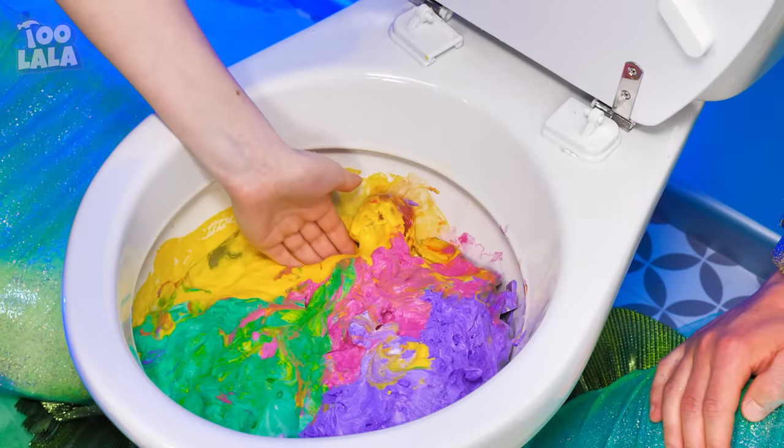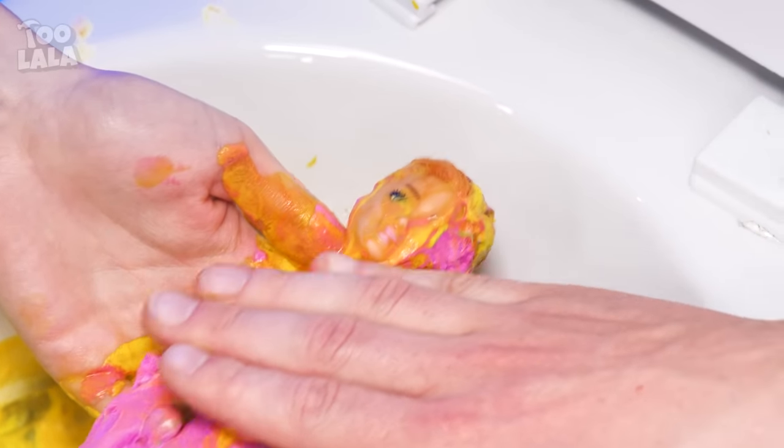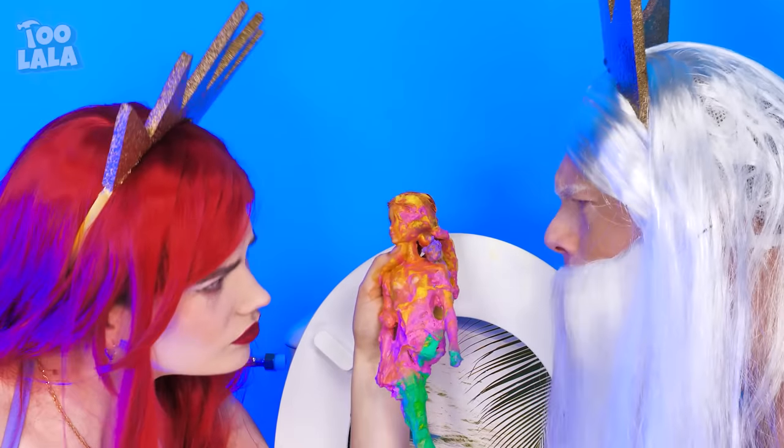Something's stuck in the toilet! Looks like a poor Barbie doll got washed away in the wrong pipe! Look how dirty she is! Let's go clean her up!